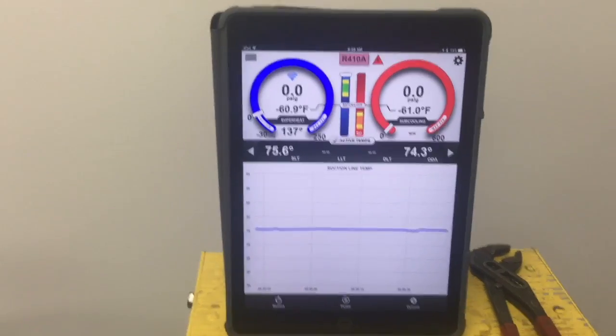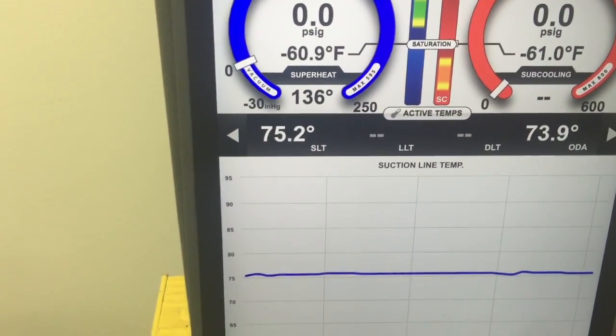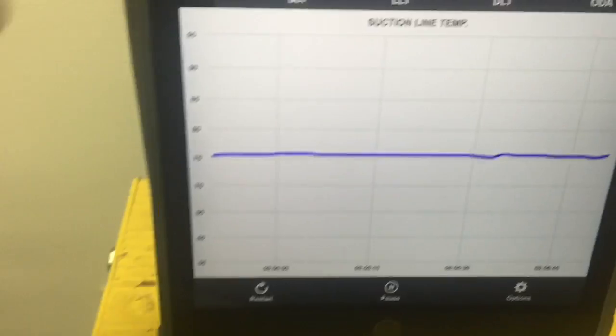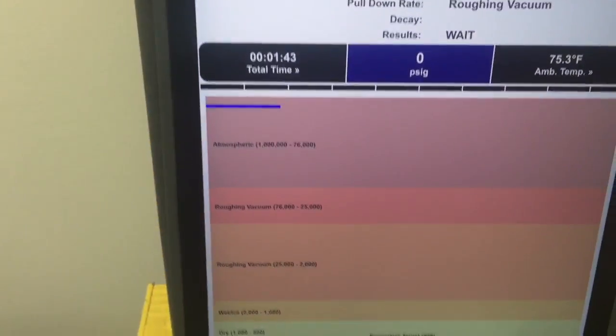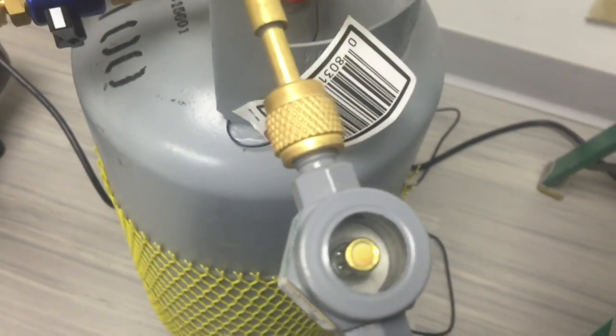We've got everything set up. We're ready to start the pump. I have that temperature plotting out on a trend here — we're at 75.6 degrees and plotting. I'm going to show you the quick test vacuum. You can see we're at atmospheric pressure, and we'll go ahead and start the pump up. The pump is started, so let's watch what starts to happen in our sight glass when we open up the valves.